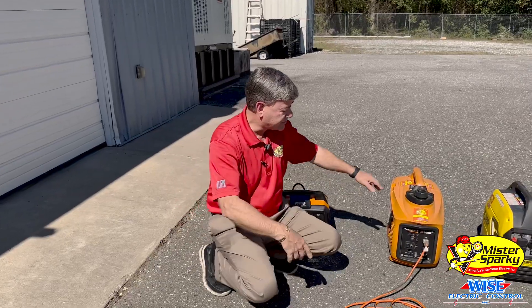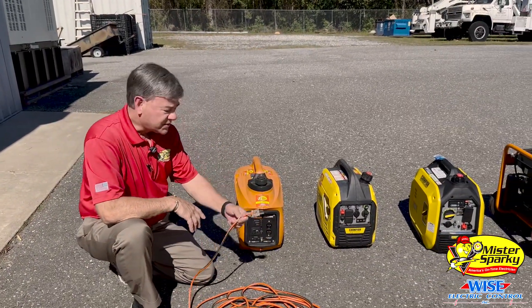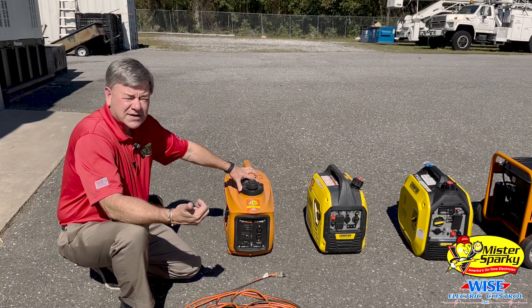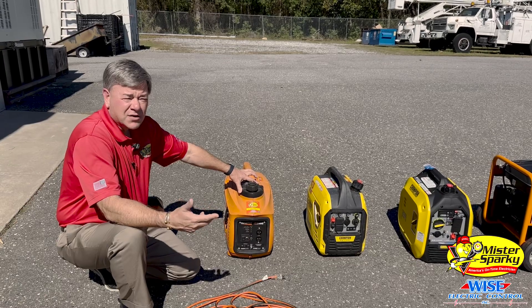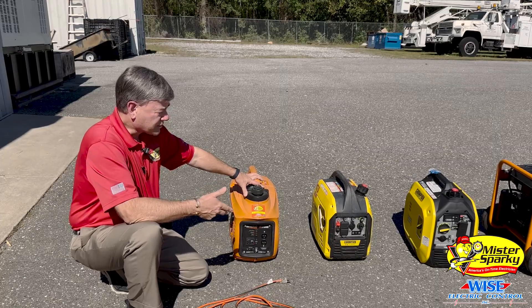The next are gasoline generators. These are 120-volt generators. Basically, all you need to do is plug in a drop cord and you're good to go. Plug it into your TV, microwave, freezer, refrigerator, that sort of thing, and you can run the necessities off of a 120-volt circuit.